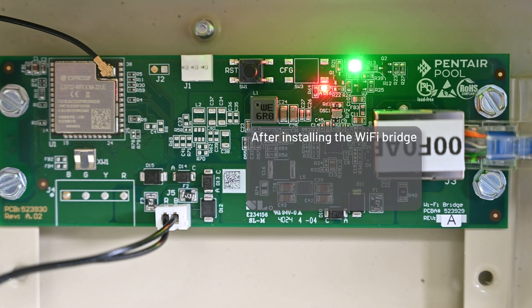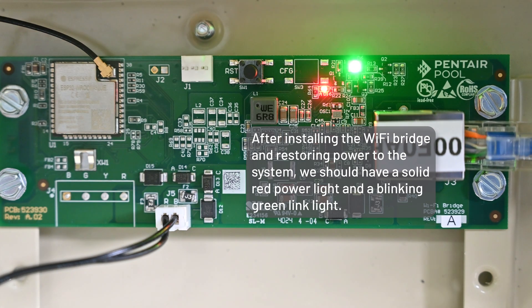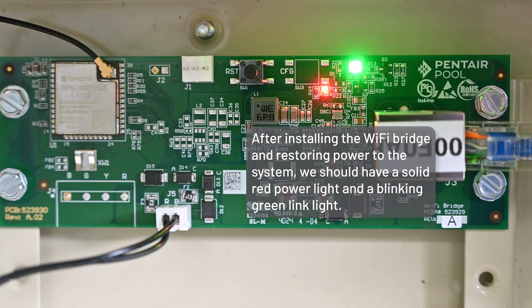After installing the Wi-Fi bridge and restoring power to the system, we should have a solid red power light and a blinking green link light.